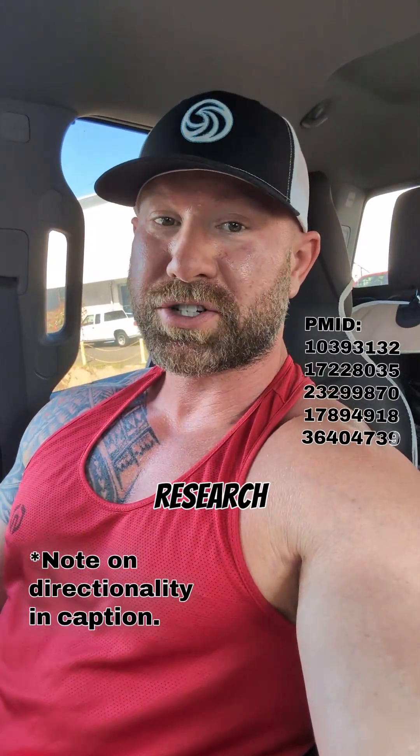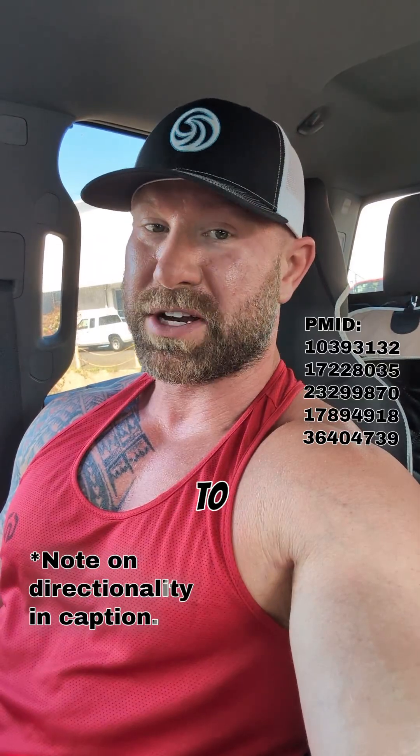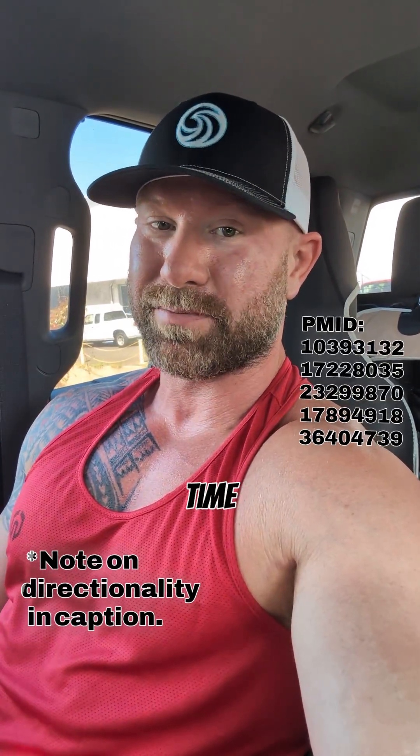And unfortunately, research has found you can't use these scales to measure progress either, since the error varies each time. We also see higher errors in athletes, the obese, the elderly, those with significant muscle mass, or in clinical states where water and electrolyte shifts are common.